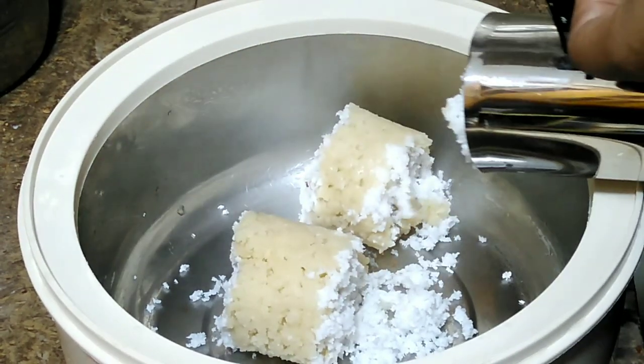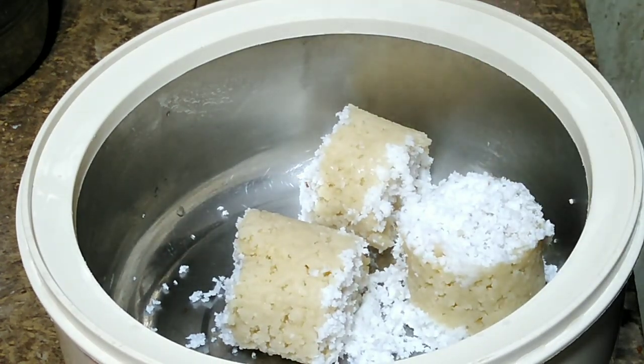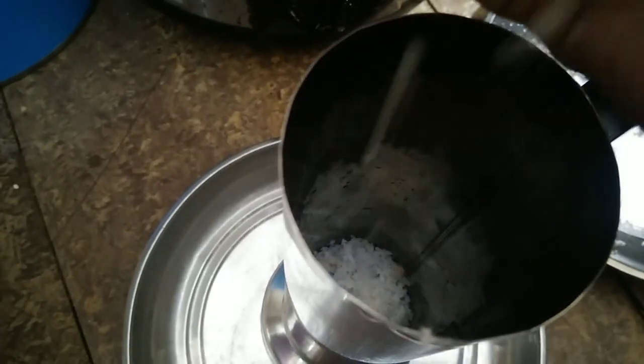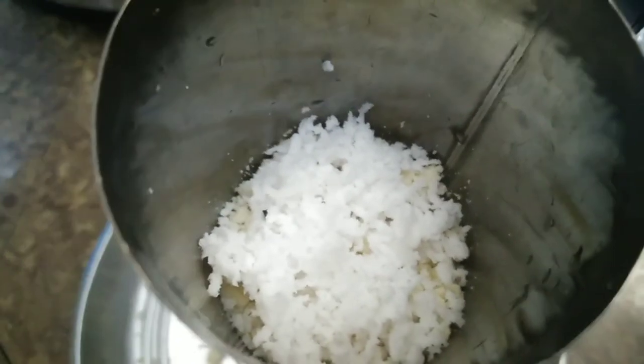Now remove the oil from the layers. Use a layer and remove the layers. Put the layers aside. Let's put the leaves on the top.